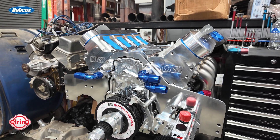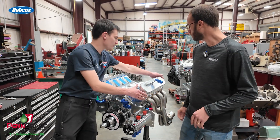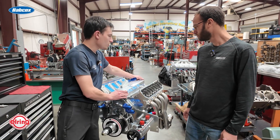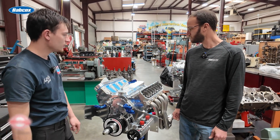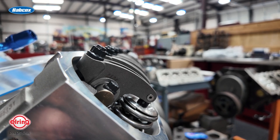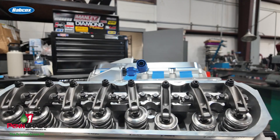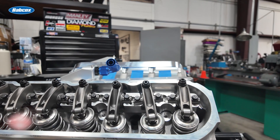Up top we've got the Mast heads. For the valvetrain, it's got a solid roller cam — a custom grind from Cam Motion. It's 255/275, 119 plus four. It wants to rev to about 8,000 RPM, and we're going to try to spin it if the blower will allow it.